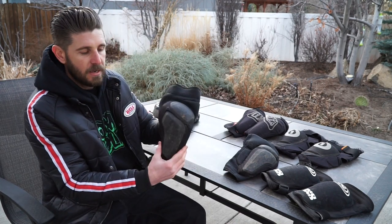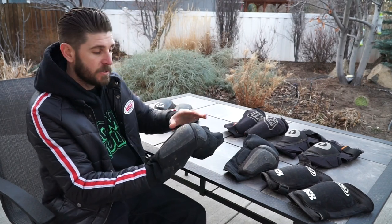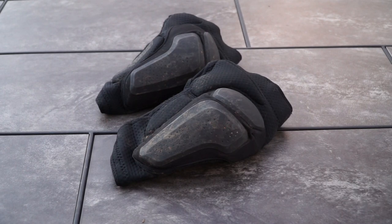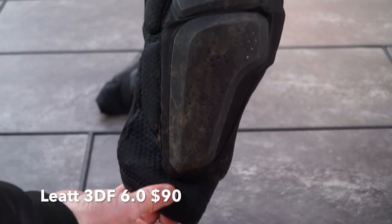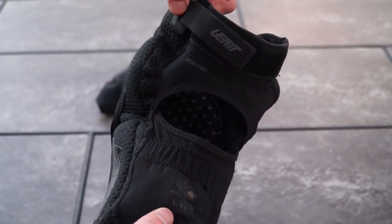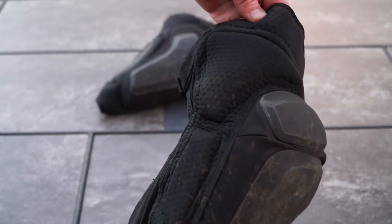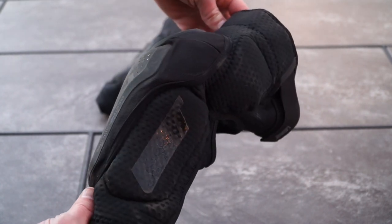Next up are the brand new Leatt 3DF pads. Similar to the Fox, it's a gel soft padding with a hard cap over the knee. We really enjoy these pads — we like the added protection of padding on the side. Fit is quite nice on these. The front is a bit warm, but the back of the knee has a nice cutout for pedaling comfort.